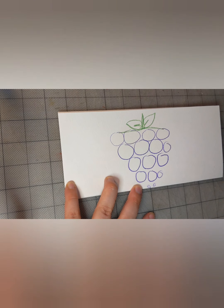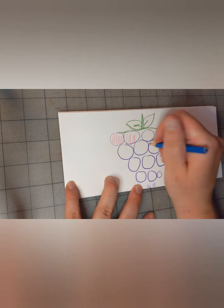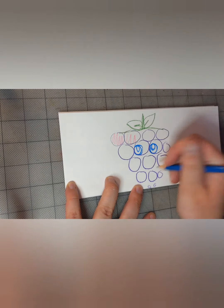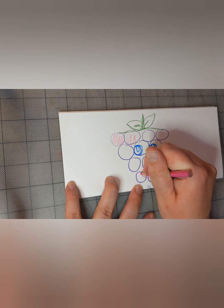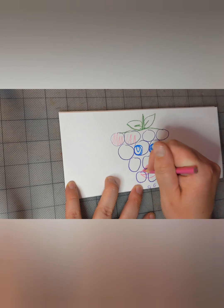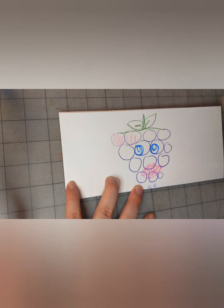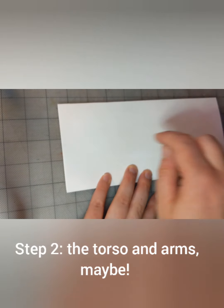I'm going to give him eyes — you don't have to give your figure eyes, you can have no eyes — and maybe some lips. She is a grape lady, get it? Now that that's done, we'll flip the bottom and cover it. Step two is the body.